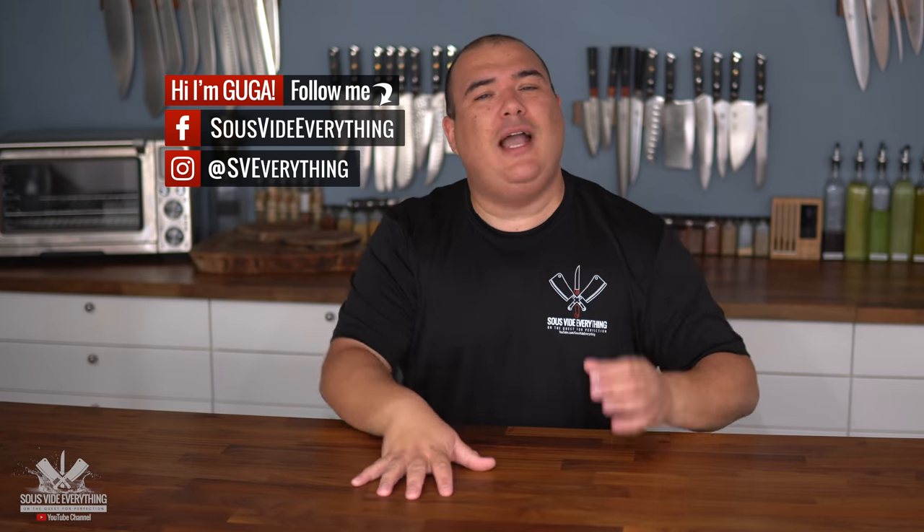Welcome back to Suvita Everything guys. Today I'm gonna show you my take on the Arby's classic roast beef sandwich. Check it out!